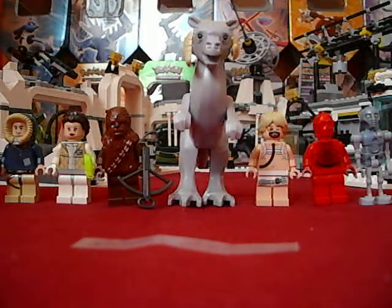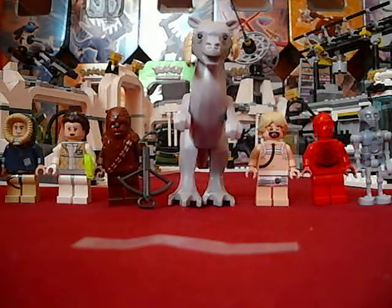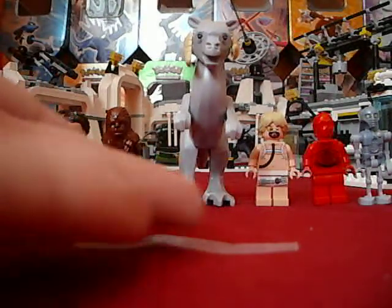Hey guys, LEGO Maniac 551 here with another LEGO set review. I'm happy to be back on these because now I can do two of my favorite things: LEGO set reviews and card openings. Anyways, enough talk. Let's start off with the set and always the minifigs.